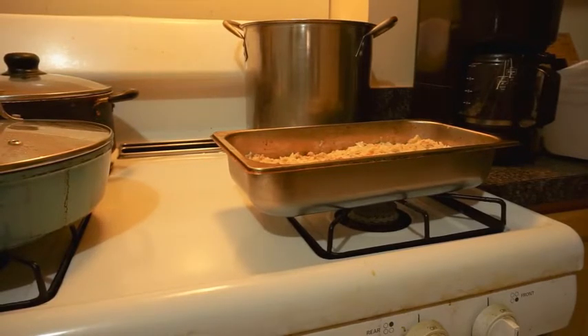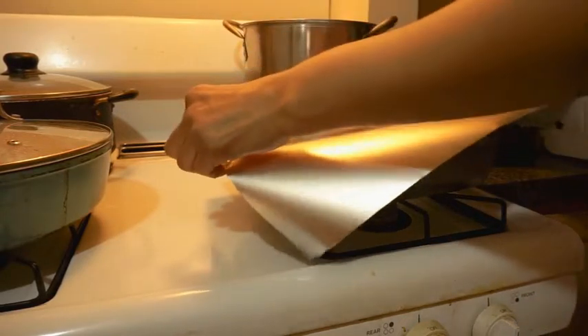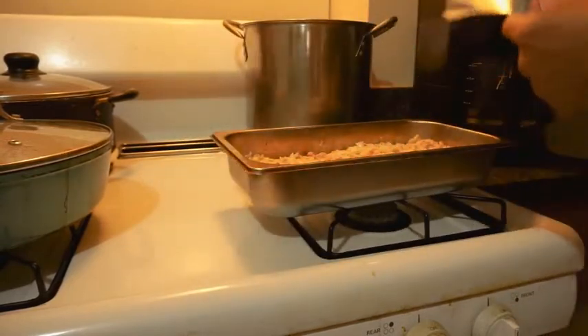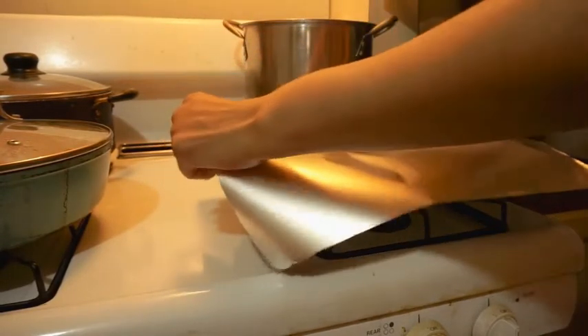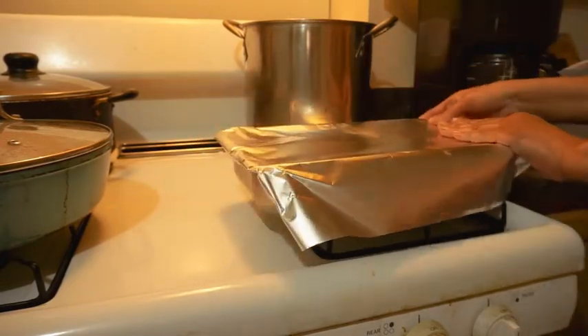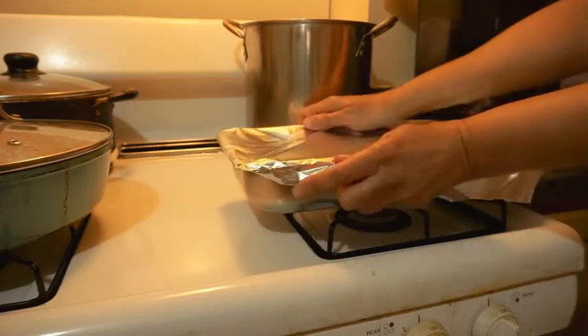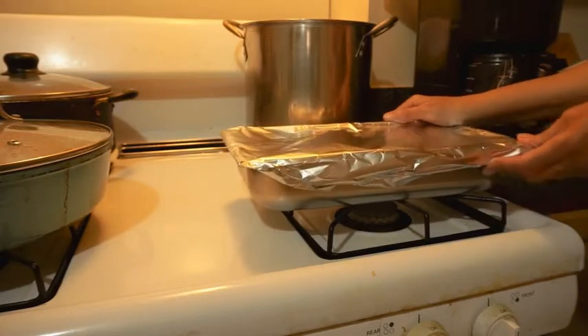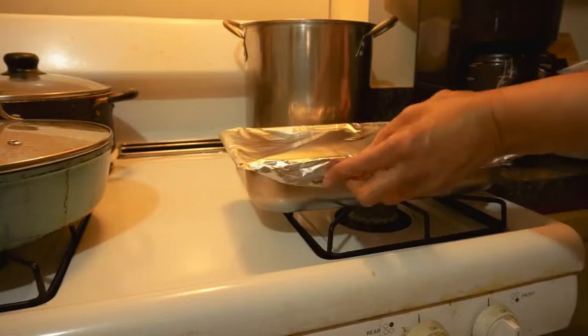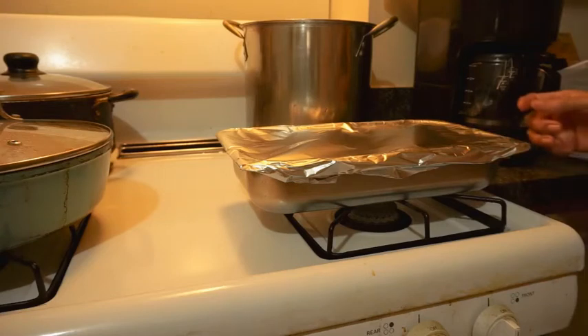I want to use the heavy duty foil. I got one heavy duty and one small heavy duty. I said we're going to leave it in there for about 15 to 20 minutes.